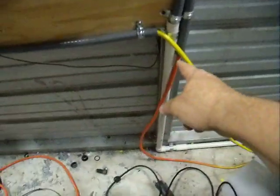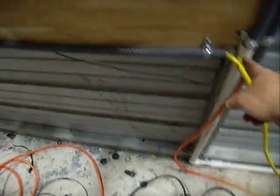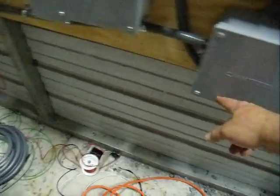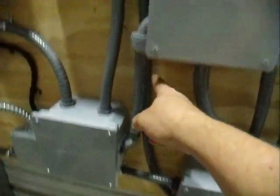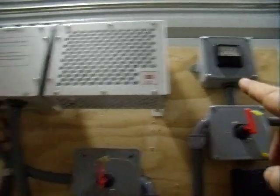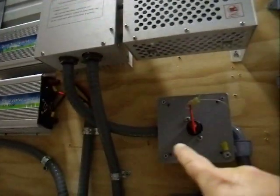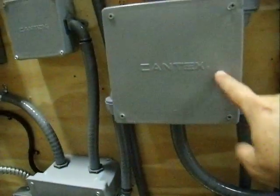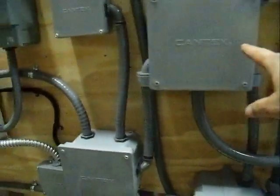The other wind turbine comes up through this guy here, and it comes across, back in through here, and goes up to that charge controller for the other wind turbine. And then from there, it goes out into the disconnect switch and an ammeter, and then down to the same box where the other one went through.